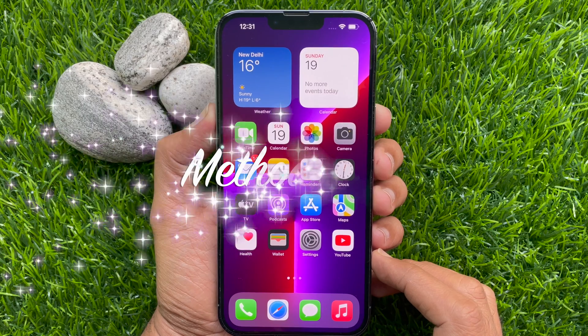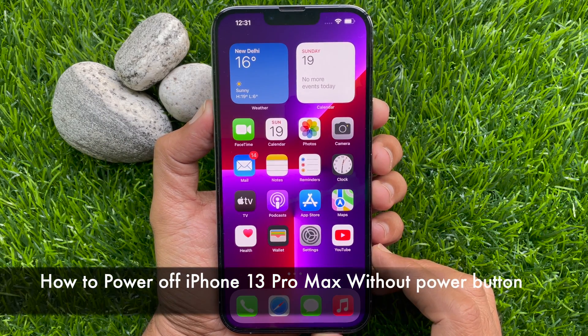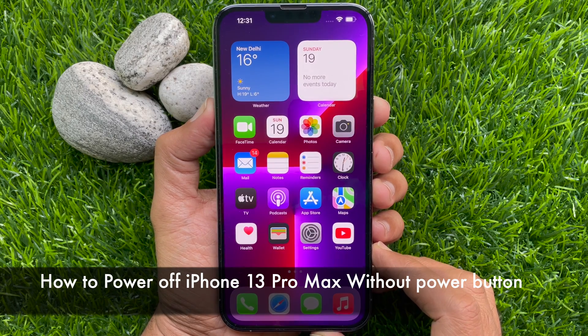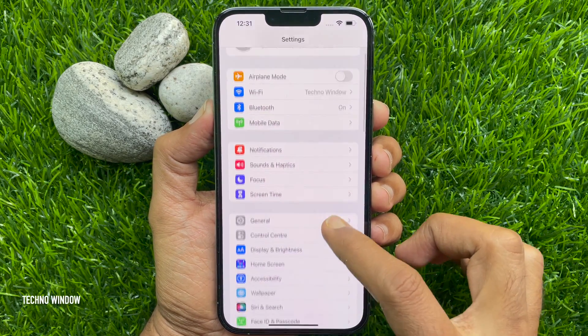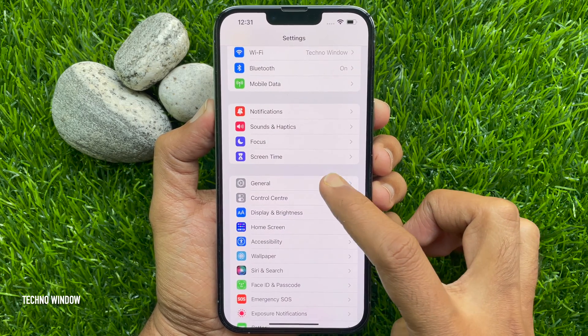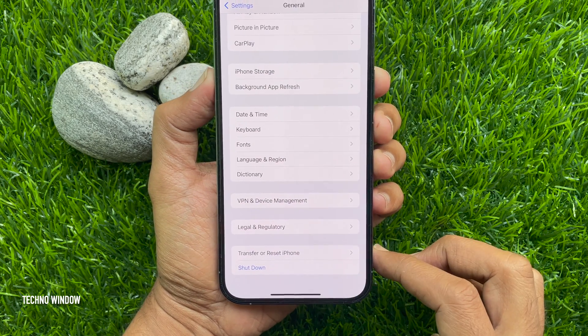Now I would like to show you how to turn off iPhone 13 Pro Max without using the power button. First, open the Settings app, scroll down a little bit and tap General. Again, scroll down to the bottom and tap Shut Down.